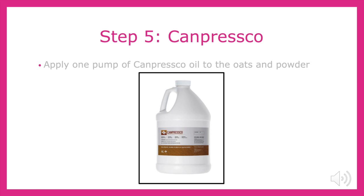To follow the powder, add one pump of Canpresco oil to the feed tub. Canpresco is a camelina oil that serves to improve the quality of their skin and hair, decrease joint pain, improve bone structure, help prevent ulcers, and also help with allergic hyperactivity, and it has anti-inflammatory effects.